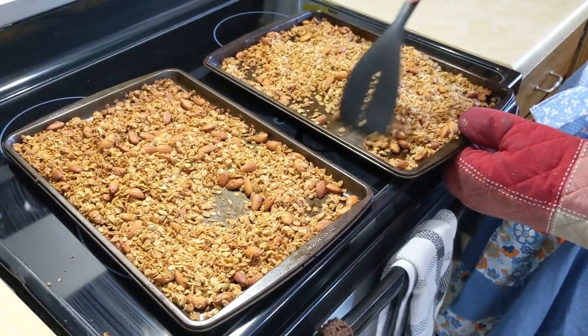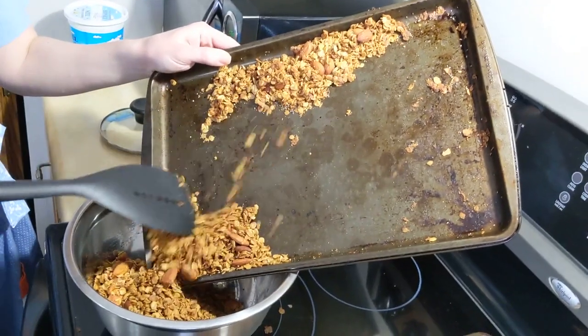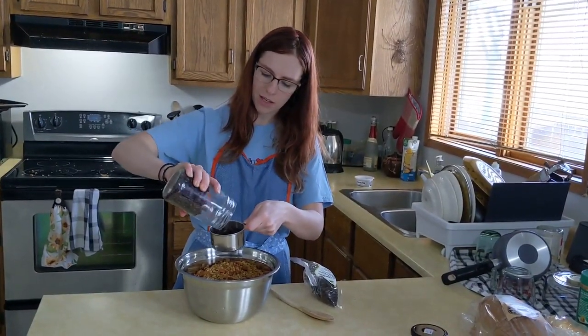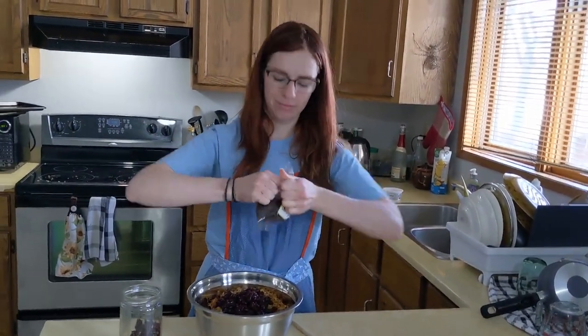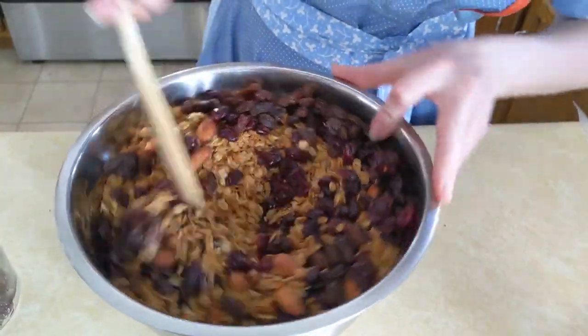I think it's done — it's all golden. Now let it cool for a little bit. Finally, mix in your dried fruit, such as dried cranberries and raisins — about one cup total.